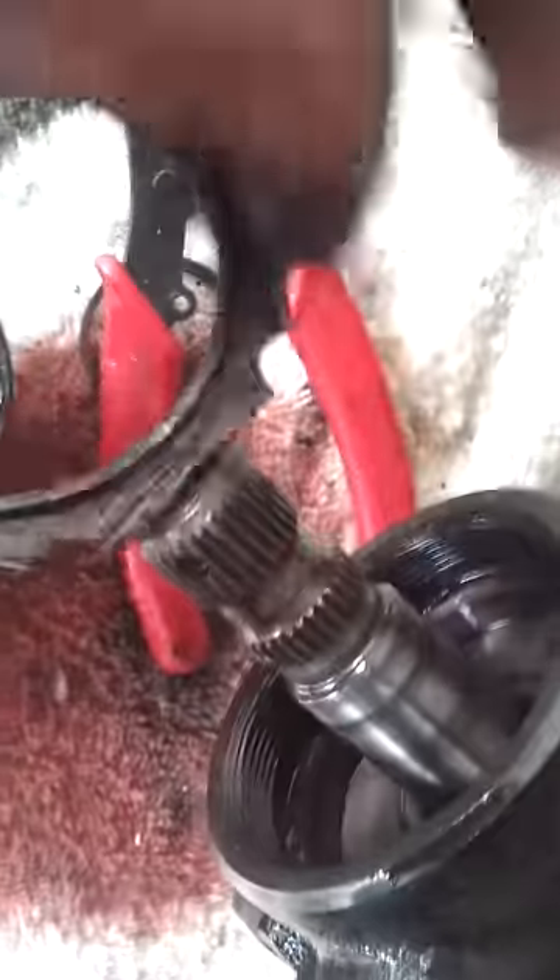This is where the input shaft seal goes — this little doohickey there. See the two holes? You put a spanner wrench in there and start tapping it firmly counterclockwise and it'll come out. That's the lock ring. You put this back in and then lock it down with this — knock this loose and knock this out.